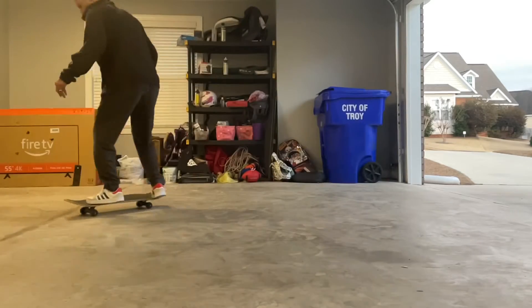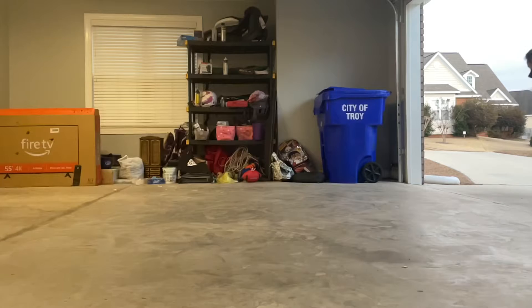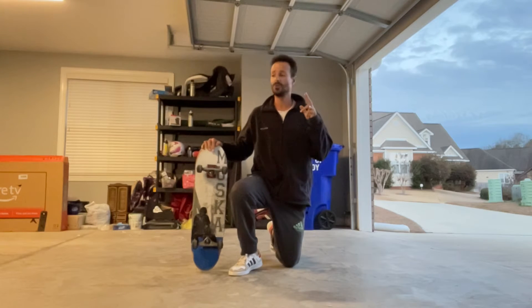Hello guys, I'm Rob Follin and today I'm gonna teach you how to fakie no comply 360 heel flip. It is a trick that is actually very fun and it's not very common, but there's two things that you need to know in order to do it.